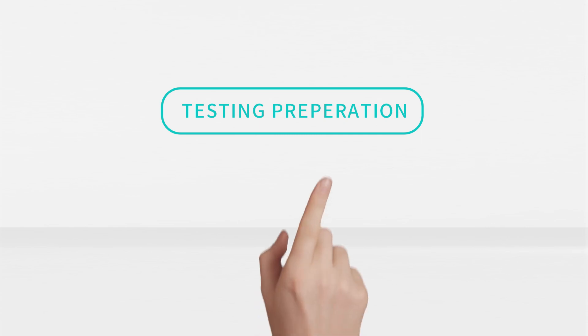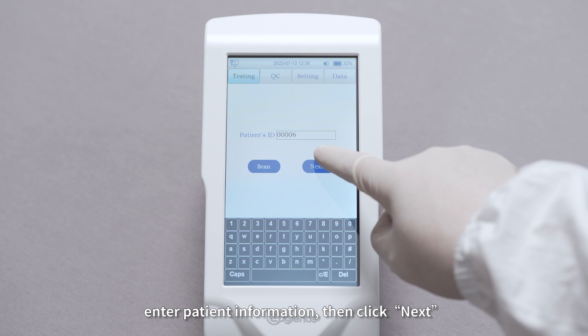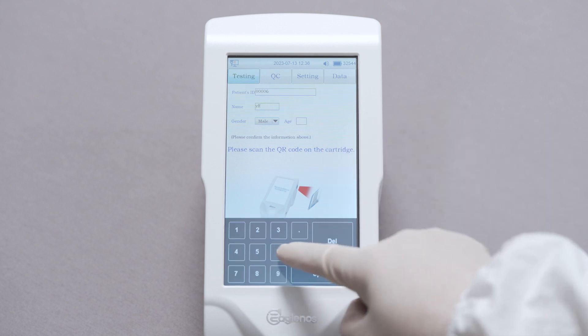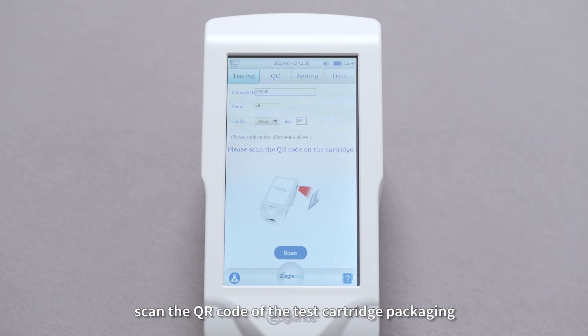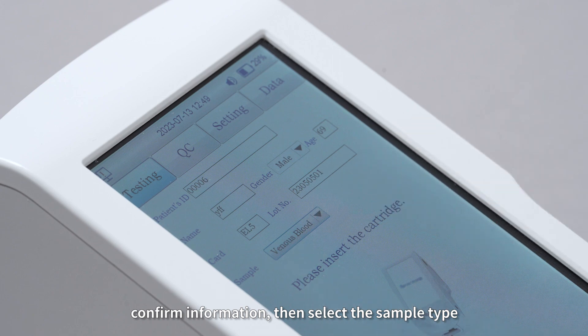Step 2: Testing Preparation. Enter patient information, then click Next. Scan the QR code of the test cartridge packaging. Confirm information, then select the sample type.